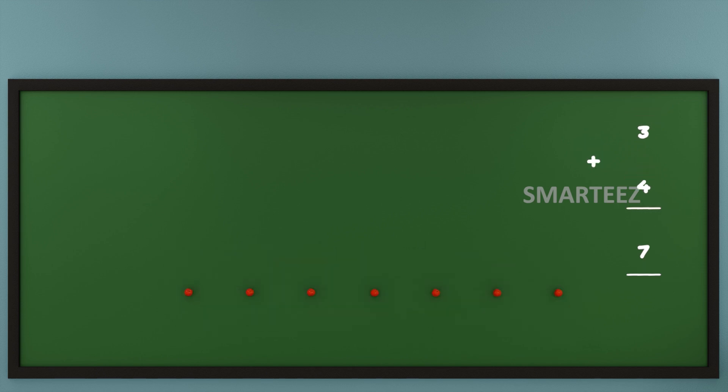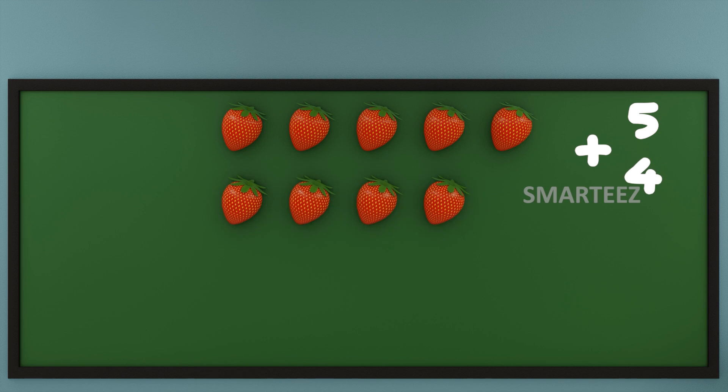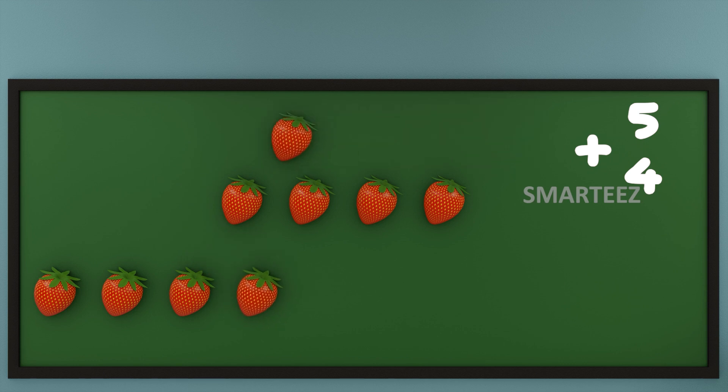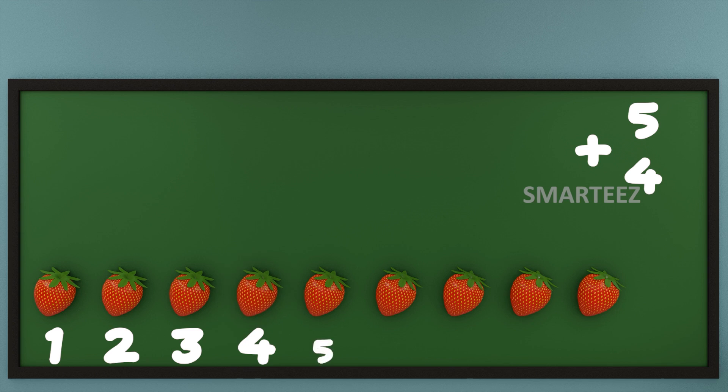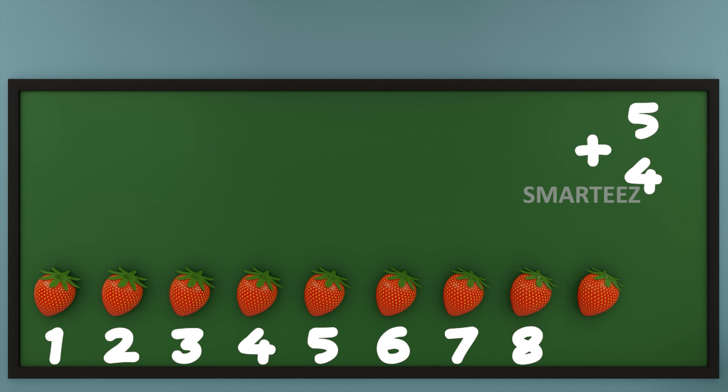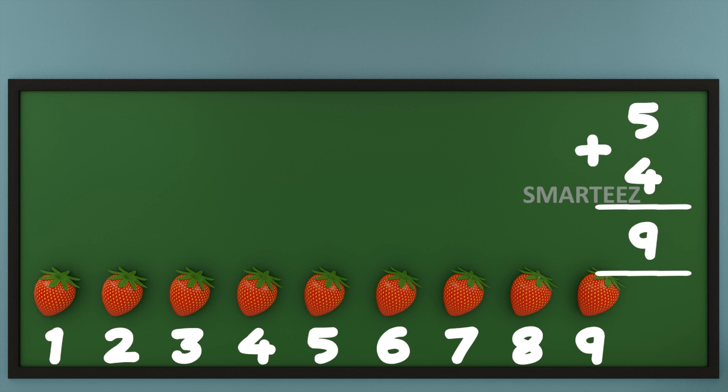I'm going to use my favorite fruit — that's strawberries. Let's add strawberries. That's 5 strawberries at the top and 4 strawberries at the bottom. Now let's add them or join them. Let's count the total strawberries. That's 1, that's 2, that's 3, that's 4, that's 5, that's 6, that's 7, that's 8 and that's 9.